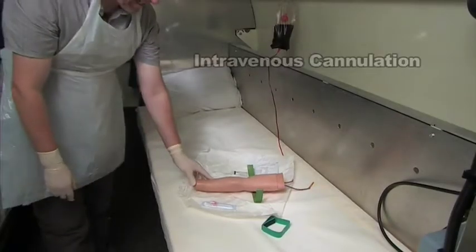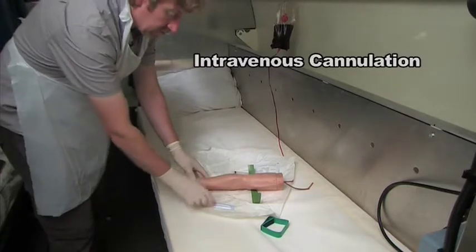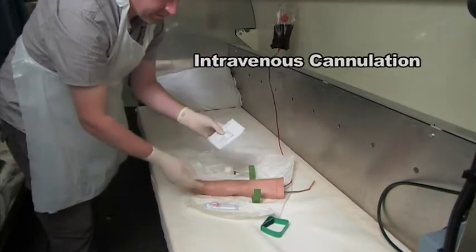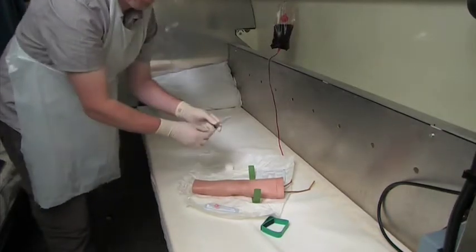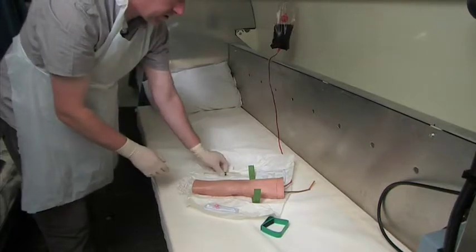What we're now going to demonstrate is intravenous cannulation. To do this we need a cannula, a tourniquet, a dressing to hold the cannula in position, a wipe to prepare the skin, and a normal saline flush to flush through the cannula once you've been successful with your cannulation.